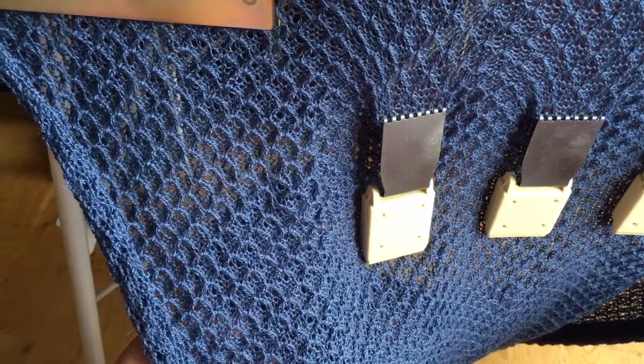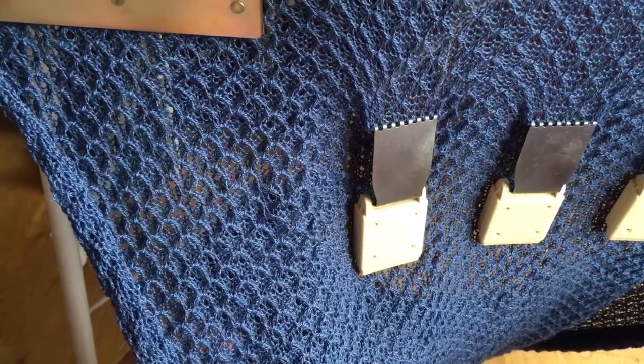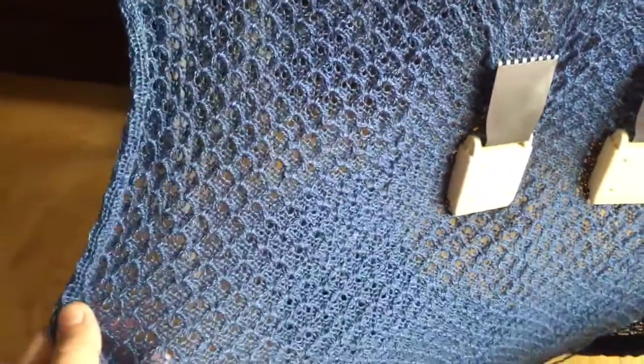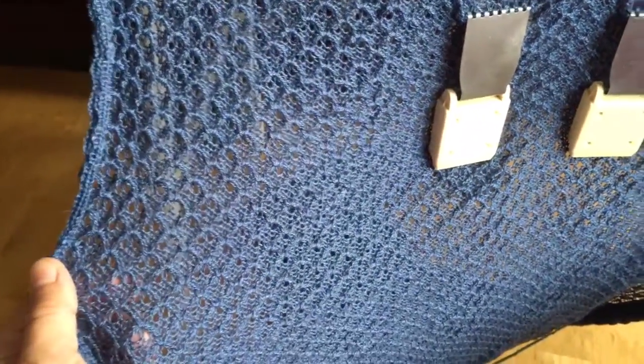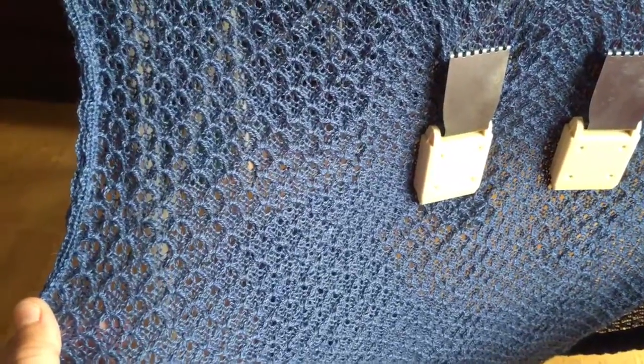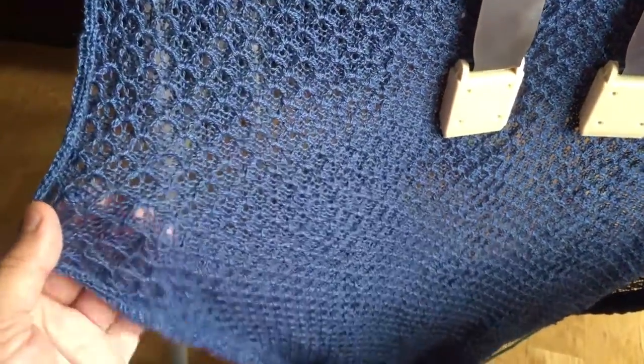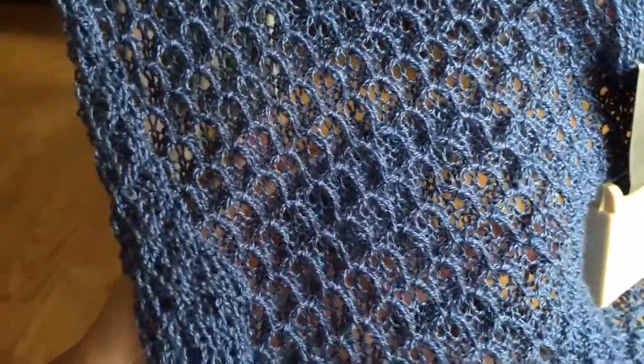I have made a really pretty shawl using this Silver Reed SK 280 and it's going to be about a hundred and seventy centimeters long. That's about the length from my fingertip to other fingertip. And this is how it looks.